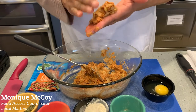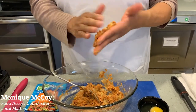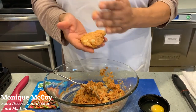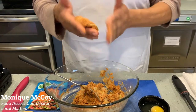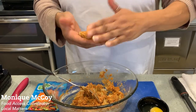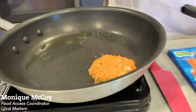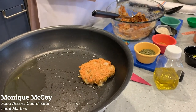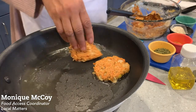Oh yeah, that's good! Depending on the size you want, you just flatten them — some people make them in balls and that's fine too. Being that your tuna is already ready, you really don't have to worry about them cooking long. It's really just going to sear them — flip them quick and easy.